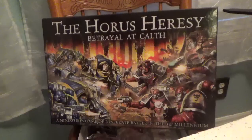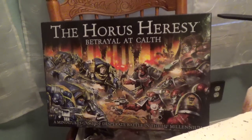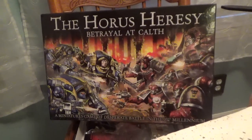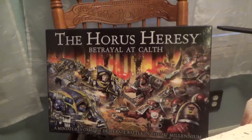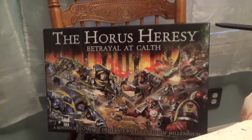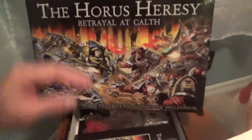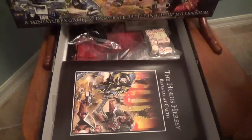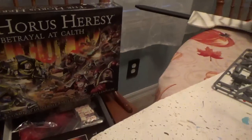Now I'm somebody that can't stand unboxings, because it's kind of like - do I really want to hear what somebody thinks about cardboard? 'Oh, this is a nice piece of cardboard.' I think they're kind of useless in a way, but what I like to do is crack open a box like this and not so much show you what comes inside, but show you basically how I'm going to go about putting it together.